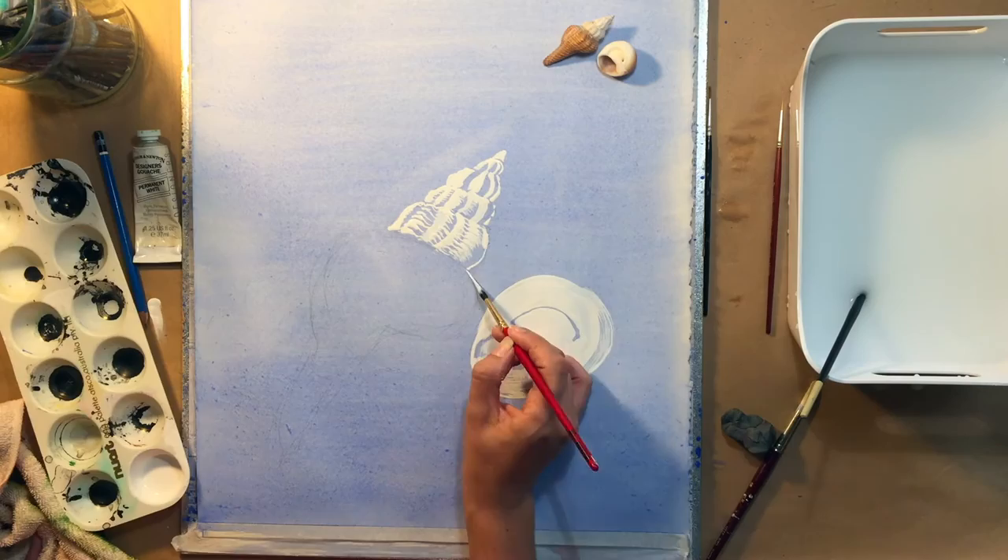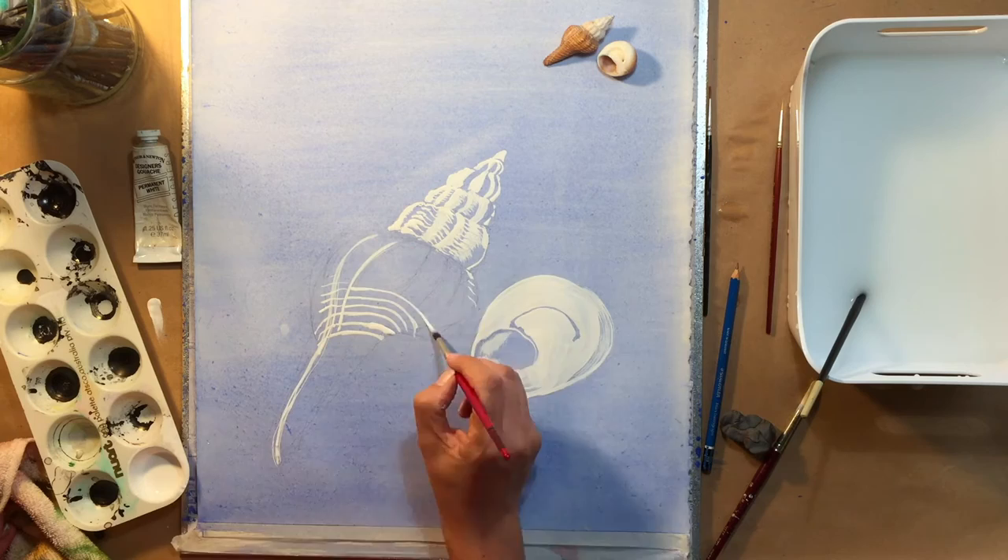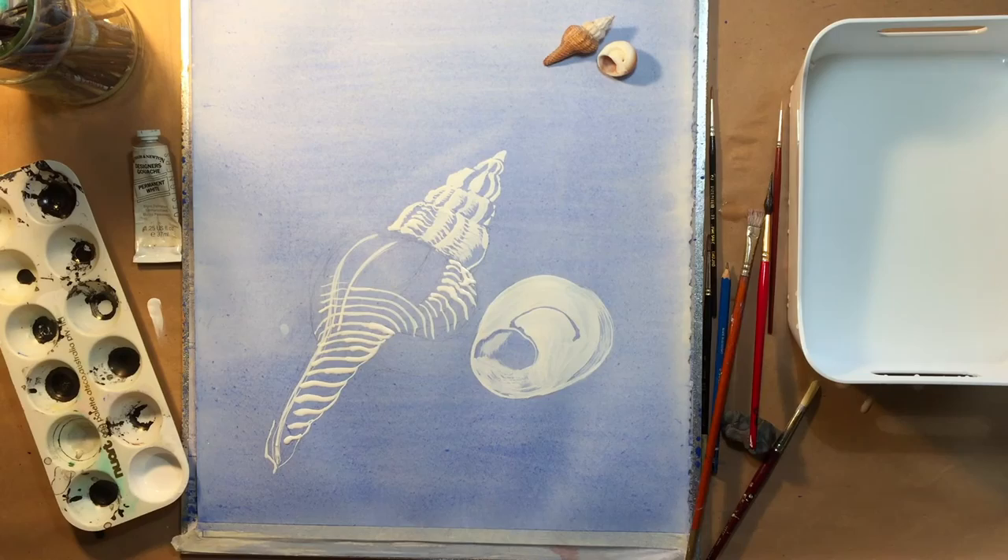It's very good for doing line work — it goes to a very fine point and has a large bowl to hold lots of paint. I'm just completing my line work here using the liner, or sometimes called a rigger brush.